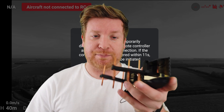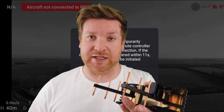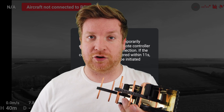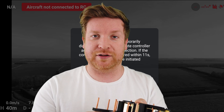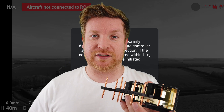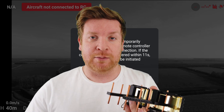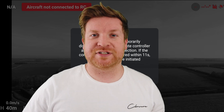Up until now, by far the best range extender I've ever found are these para-Yagis. You may have seen these before, and you may have seen that I tested them against OcuSync 2.0 on the Mini 2. The para-Yagis on the Mini 1 basically gave a longer signal and better range than OcuSync did on the Mini 2. But there is a new contender — so let's look at that now, and once again thank you to Carlos for suggesting these.